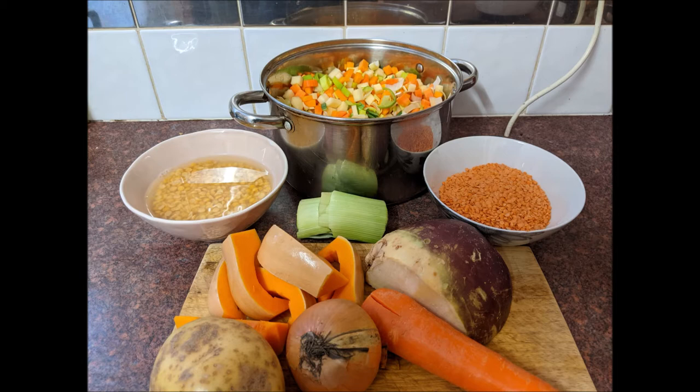You'll notice I've got the yellow split peas in a bowl of water — that water was boiling when I put them in. That's just to start them soaking so they'll be easier to cook, and they'll cook at the same time as everything else.